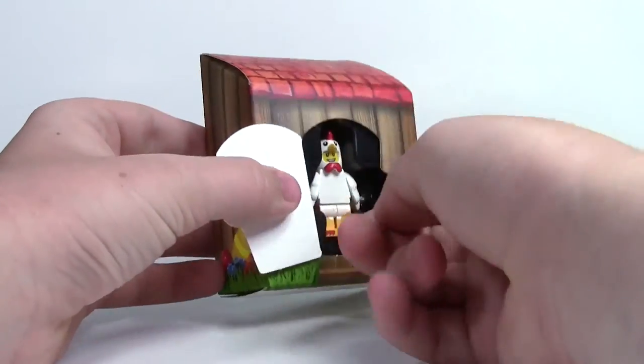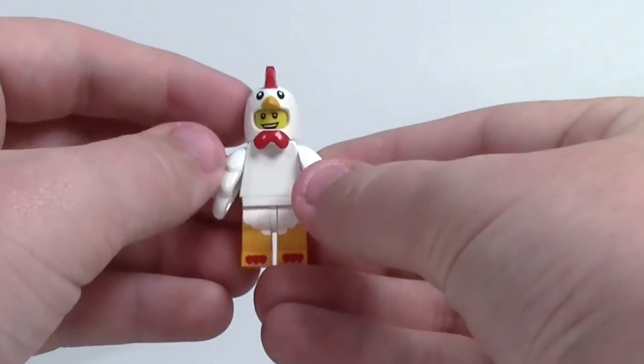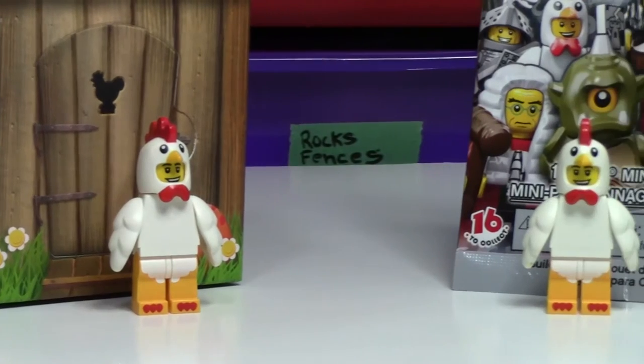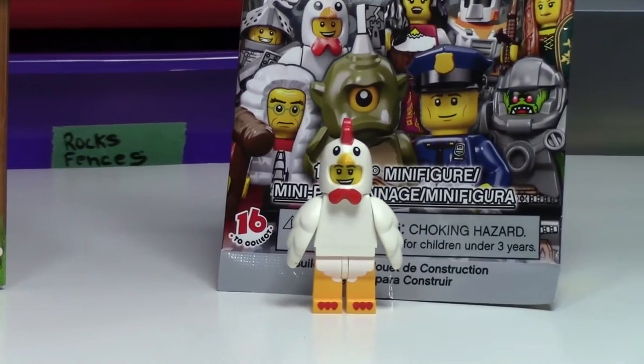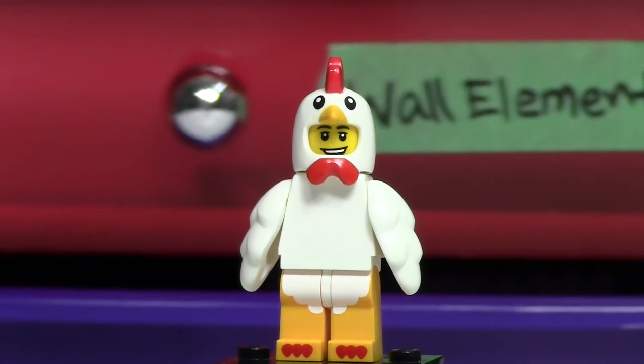And as you can see, here is the Chicken Soup Guy. So you use your fingers to try and get him out of there. And here he is. As you can see, it is the exact same Chicken Soup Guy from the Series 9 LEGO minifigure. Lots of cool features. Very nice looking figure because, I mean, it's a Chicken Soup Guy — who doesn't love this figure?